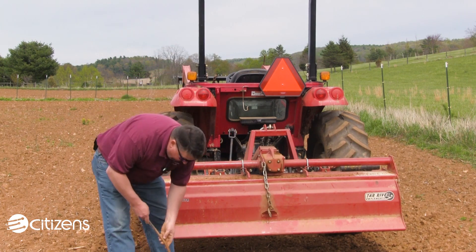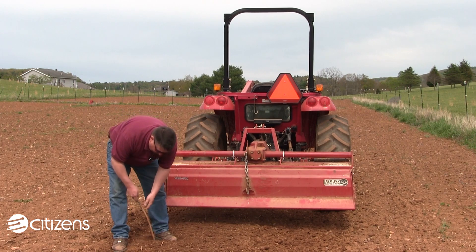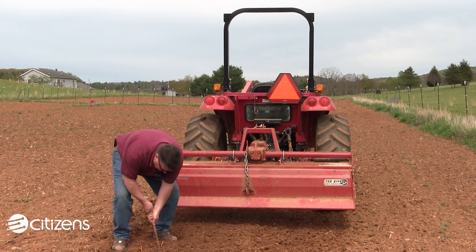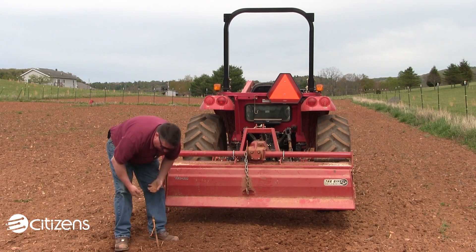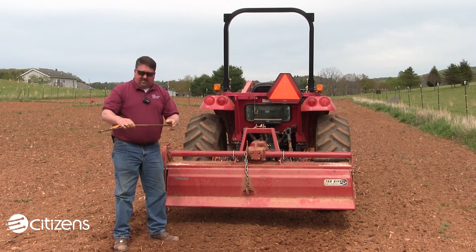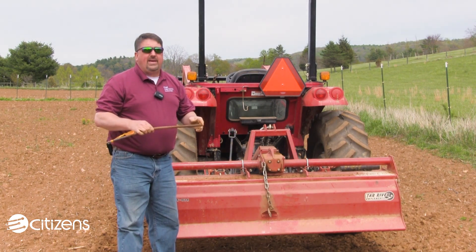We're going to take this piece of rebar here. The upper four inches are a little loose, but as I press down — if my weight can send that rebar all the way down to that point — you can easily see that we have not yet created a hard pan on this particular piece of ground.